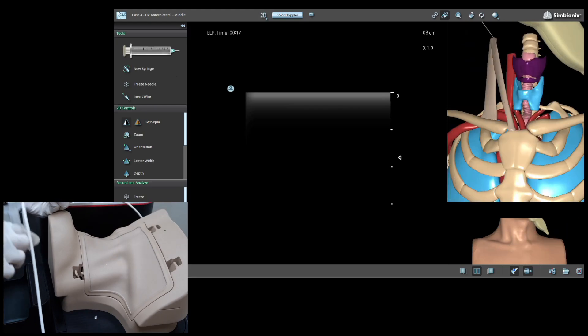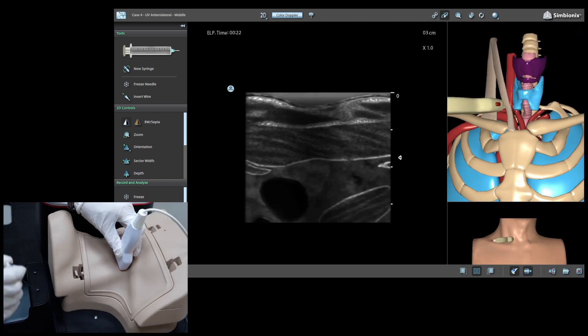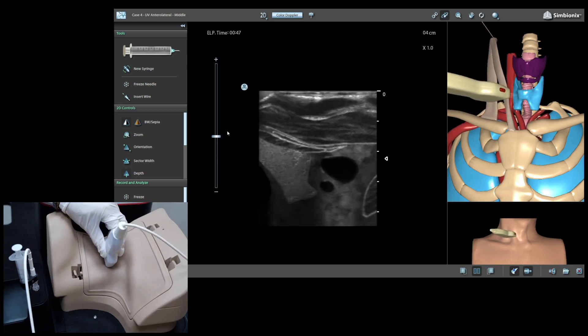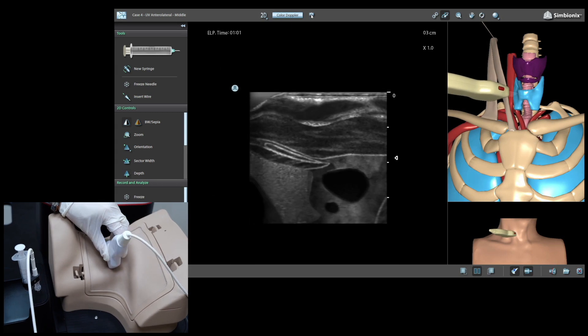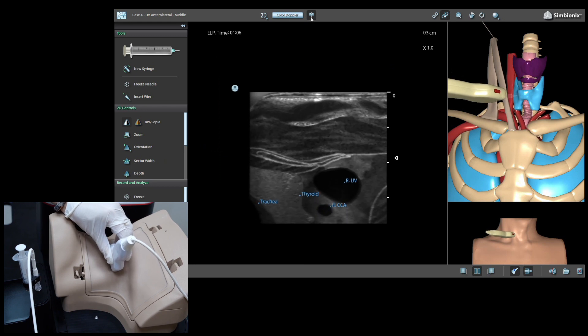Let's start with ultrasound assessment to identify the vessel's location. Evaluation of the depth and adjustment of the ultrasound image. Anatomical labels help the trainee better identify the different anatomy structures.